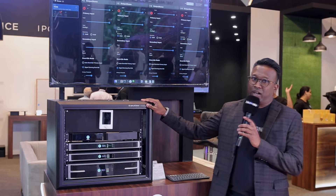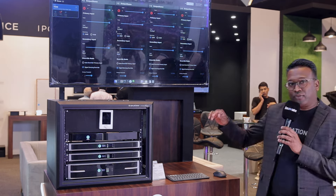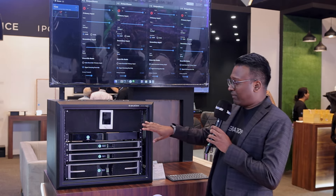Hi guys, Jeremiah from Generation AV. We are here with the LEA products at our booth. Let me just give you a quick rundown of all the stuff that we have here.